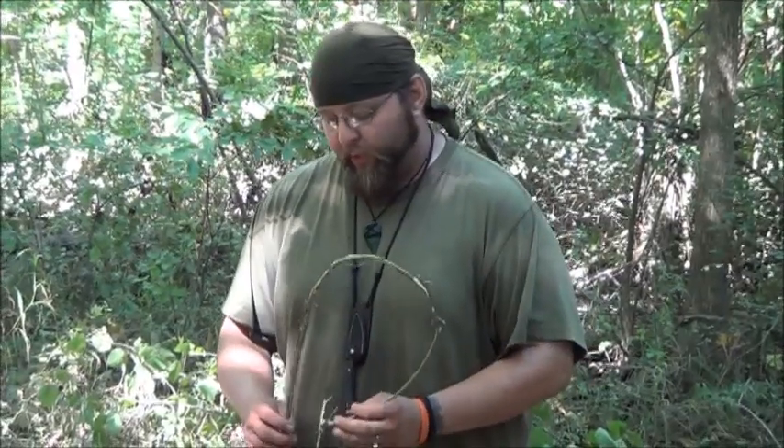Today we're going to show you how to make a primitive tripod so you can hang a pot from it for boiling water or cooking soups, ramen noodles, whatever.